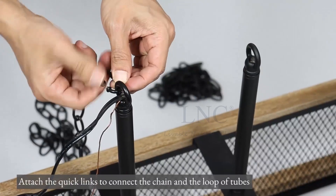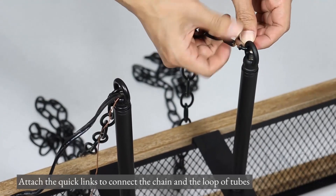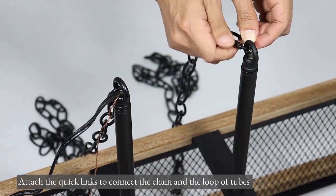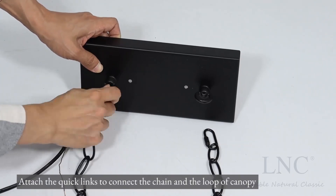Attach the quick links to connect the chain and the loop of tubes, then attach the quick links to connect the chain and the loop of canopy.